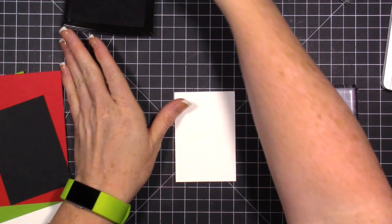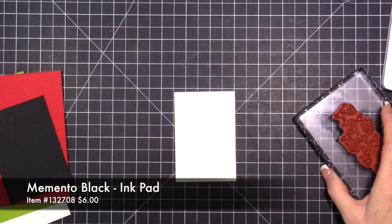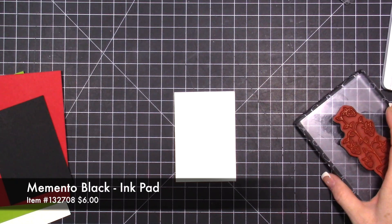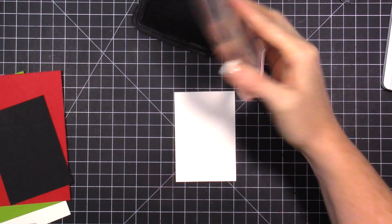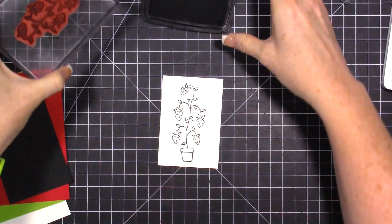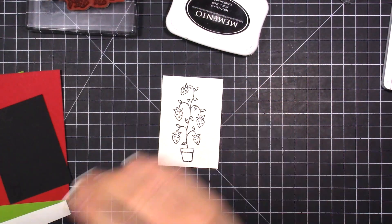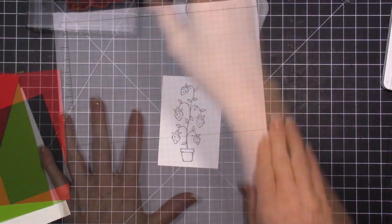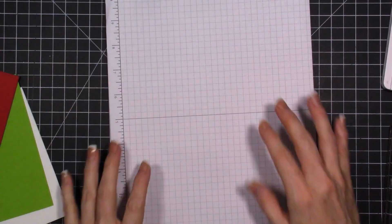The first thing we're going to do is stamp in black. I'm going to use my Memento black ink pad and we're going to stamp these cute strawberries. Then I'm going to clean off that stamp because we're going to use it one more time. I have a grid paper here - not just using a piece of cardstock as a scratch piece of paper!